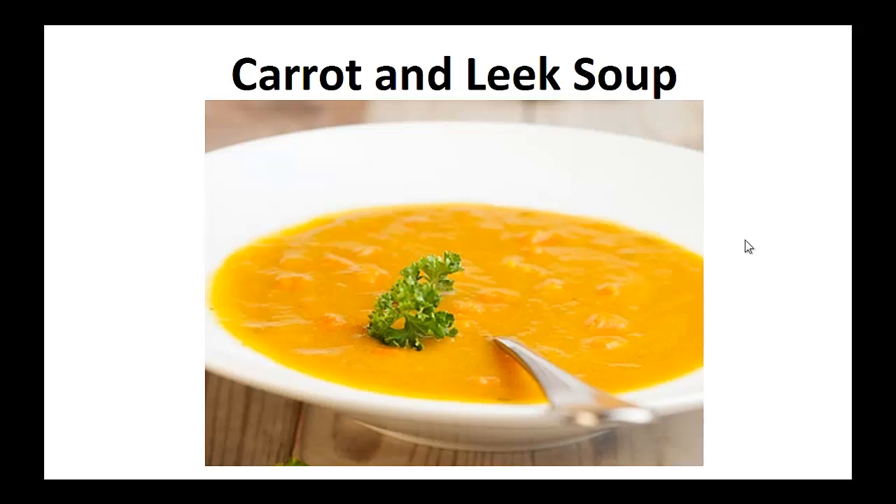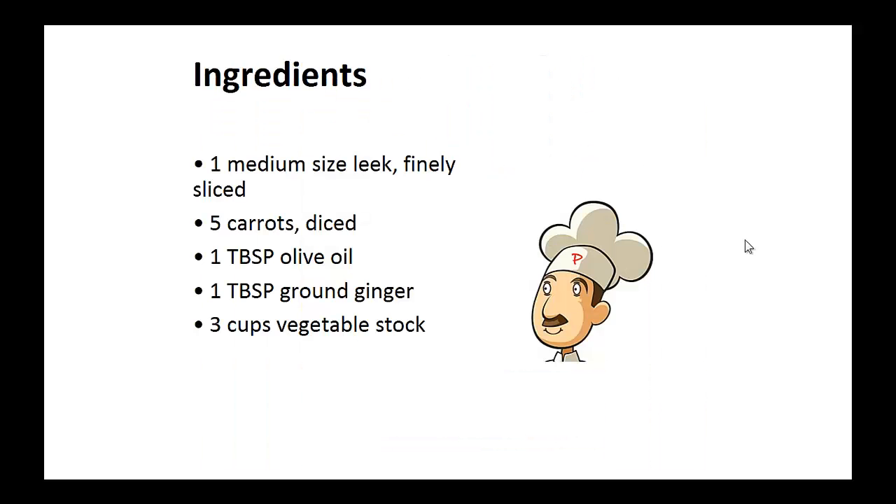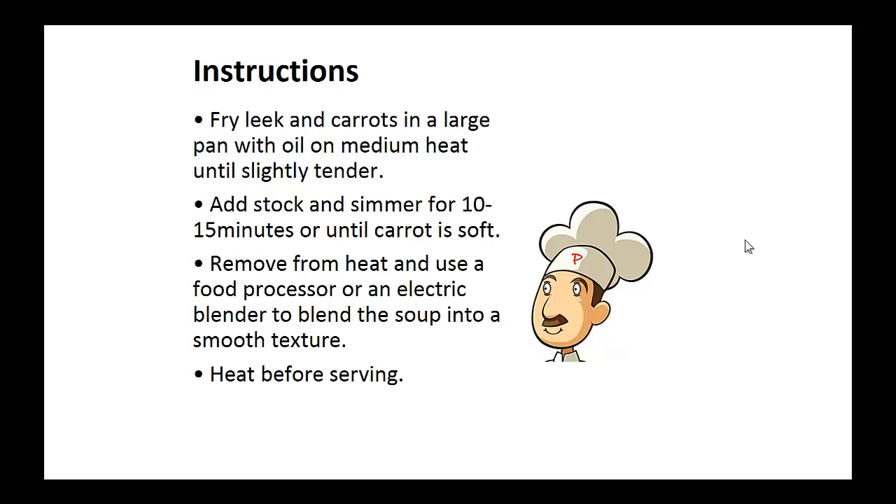Now on to the recipe. Carrot and Leek Soup. Ingredients: 1 medium-sized leek, finely sliced; 5 diced carrots; 1 tablespoon of olive oil; 1 tablespoon of ground ginger; 3 cups of vegetable stock. Instructions: Fry leek and carrots in a large pan with oil on medium heat until slightly tender.